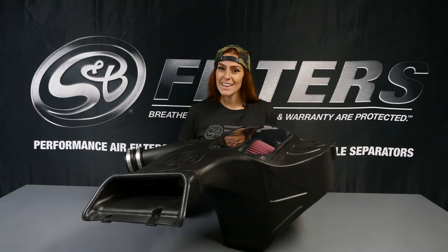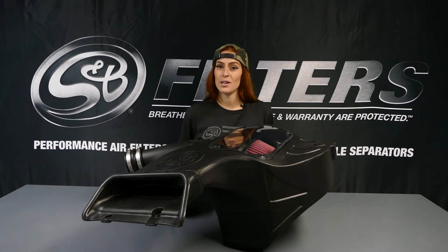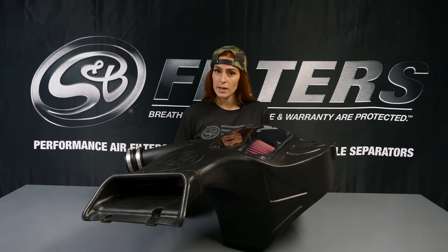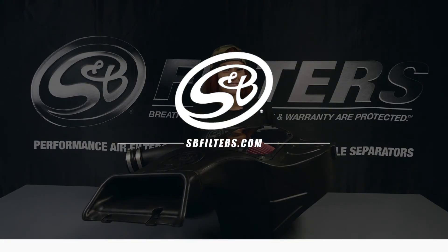Alright, so that's it. That was just a quick overview of part number 75-5081. So if you want to know more, or if you have any other questions, you can chat us in on the bottom right hand corner of the website, or you can always give us a call, and I'll see you next time.